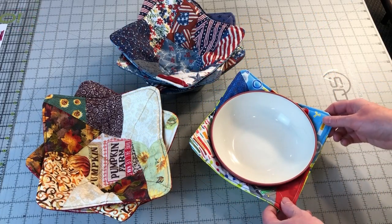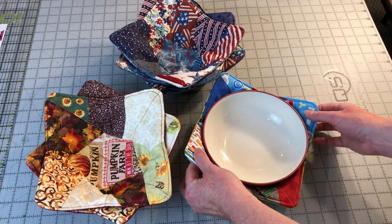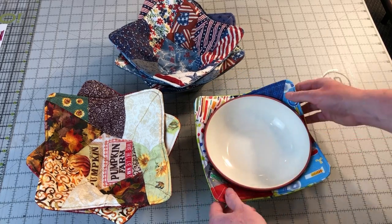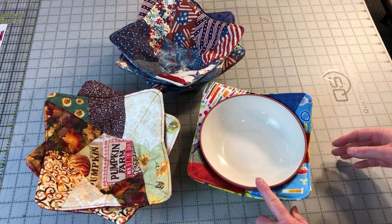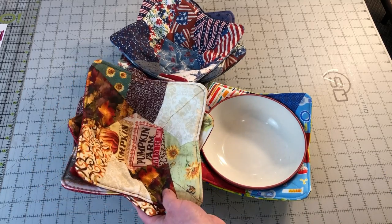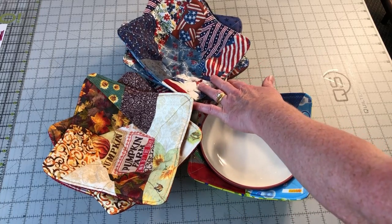A soup bowl cozy is a must when microwaving leftovers. They can be put in the microwave around a bowl and give you an easy way to remove the bowl after heating without burning your fingers. You can also use a bowl cozy around an ice cream dish so your hands won't get cold when holding the dish. These will make wonderful gifts for the holidays. Every household can use one or more of these bowl cozies.